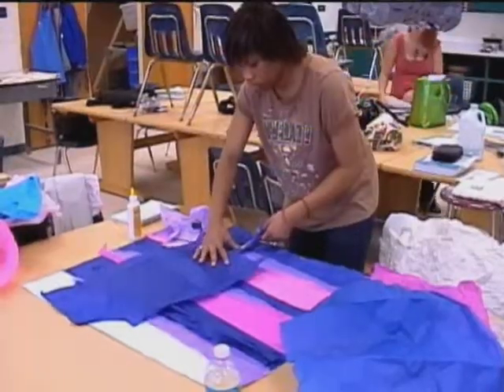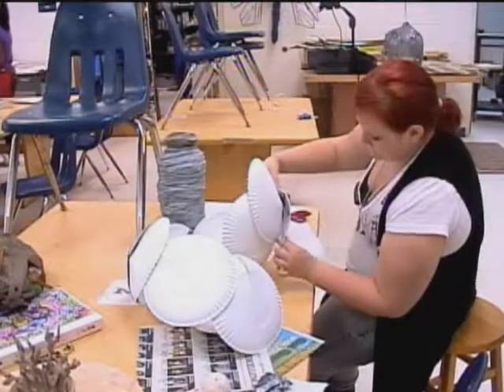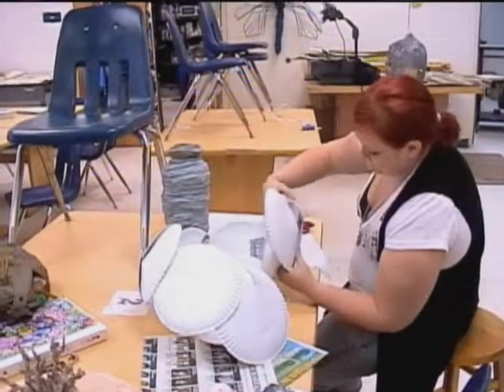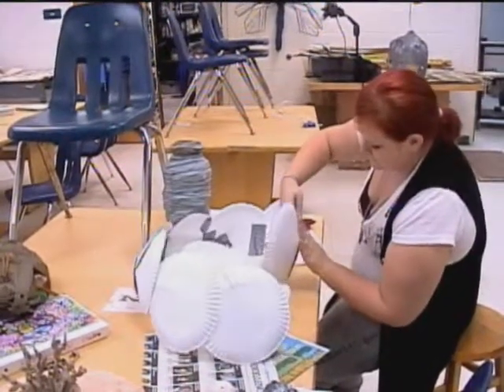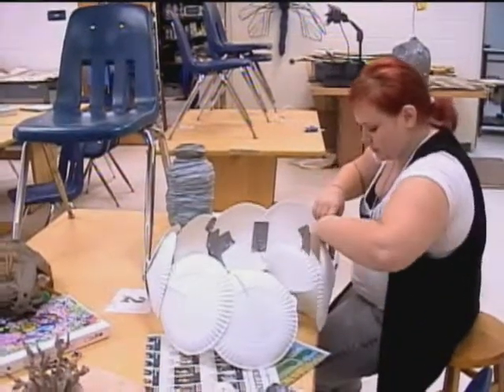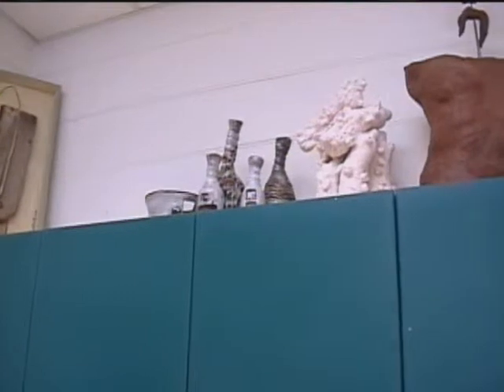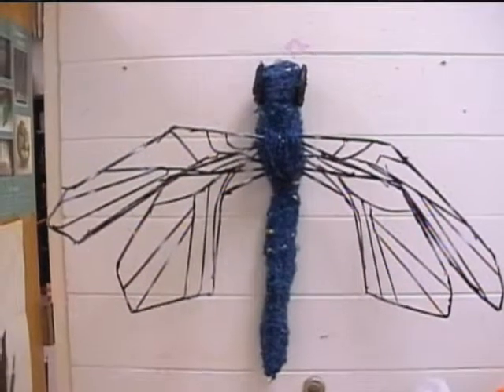Ceramics 1 starts off with hand-building techniques and just really getting to know the clay. Ceramics 2 and 3 are clumped together in a blocked period where the students get to work on the wheel and they make large-scale sculptures out of clay. Sculpture 1 is an introduction to materials, learning how to use power tools, and then in 2 and 3 they learn to make larger-scale sculptures and work with a wide variety of media.